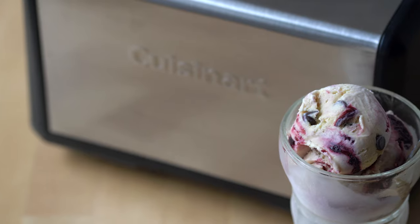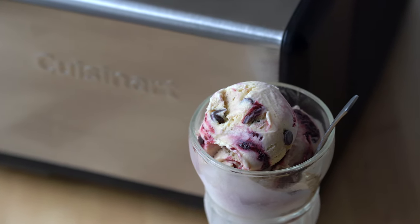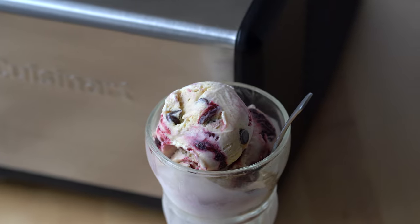This video is a little different than what we typically do on the channel because we're reviewing an ice cream machine. I can't really get away with doing a video and not talking about how to make one of my favorite all-time ice cream recipes with this machine, so we're going to do that as well. Let's dive in.